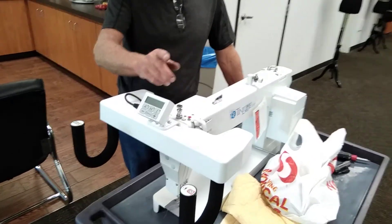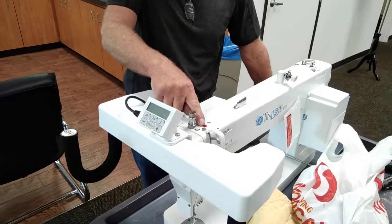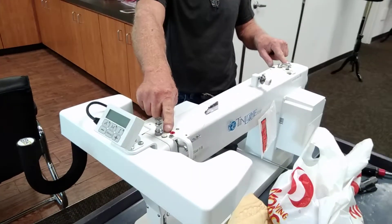On your oiling, on a regular basis, we oil the red dot up here in front. At the same time, this plugs back here in the back.